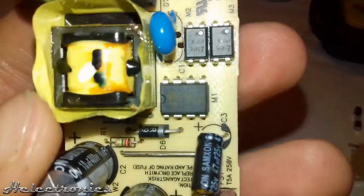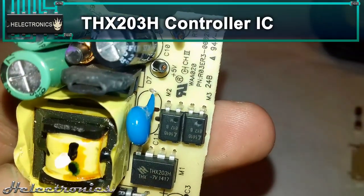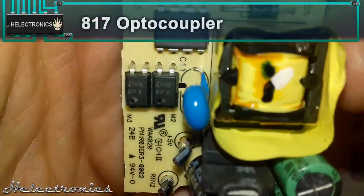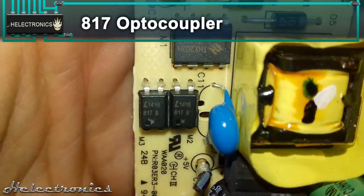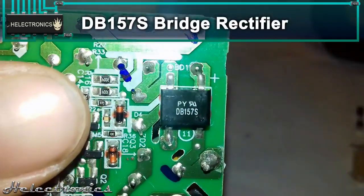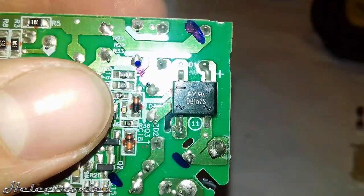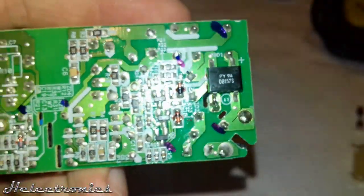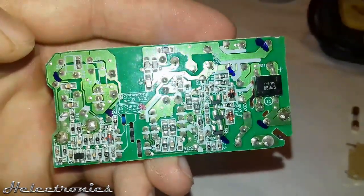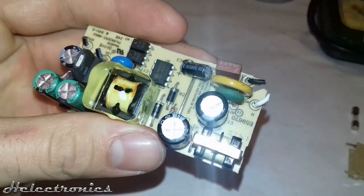Now I will show you the ICs used on this board. This is a THX203H switching power controller IC. Two pieces of 817 optocoupler ICs. Lastly, a DB157S bridge rectifier. If you want to learn more about diodes and bridge rectifiers, be sure to check it out here or you can find the link in the description. You can also find the previously mentioned ICs' datasheets in the description.